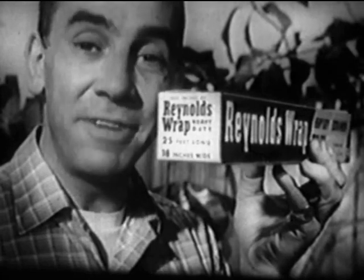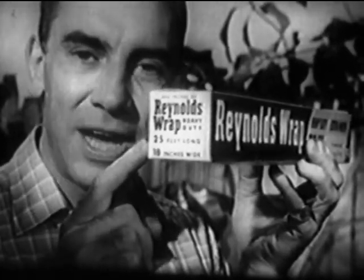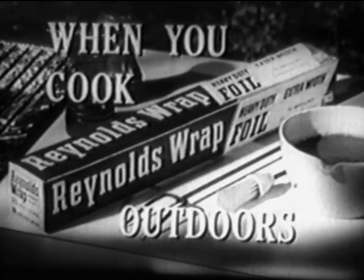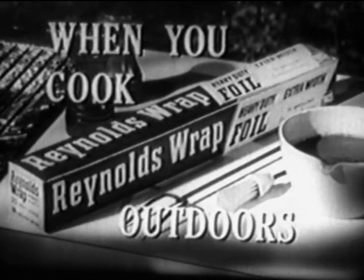Be sure you use heavy-duty Reynolds Wrap. It's a full 18 inches wide, and there's a full 25 feet on the roll. Get Reynolds Wrap, the aluminum foil that outsells all others combined.